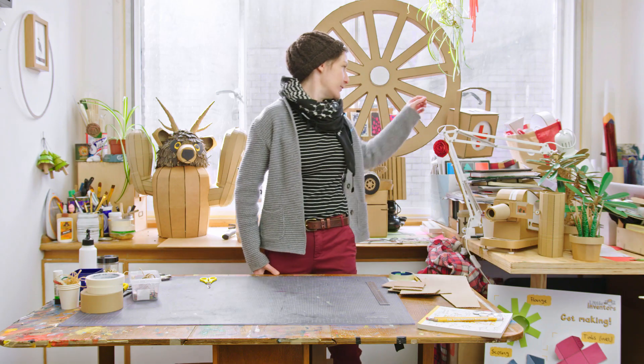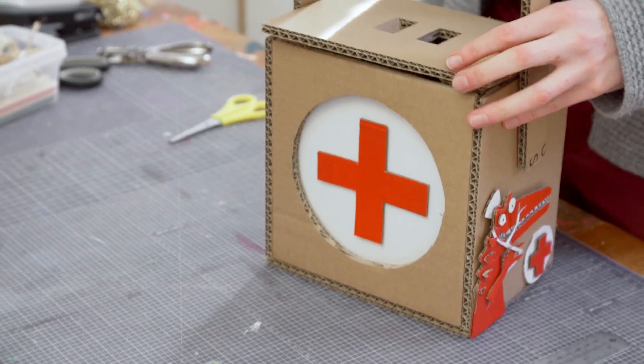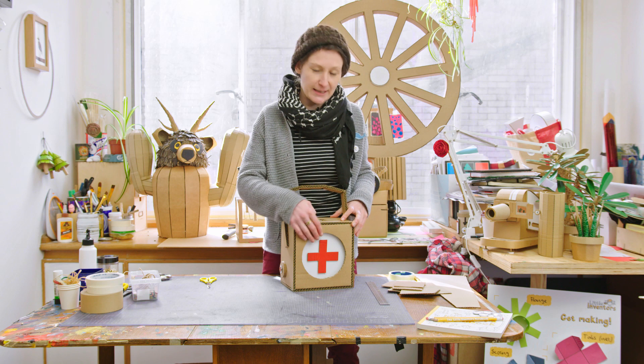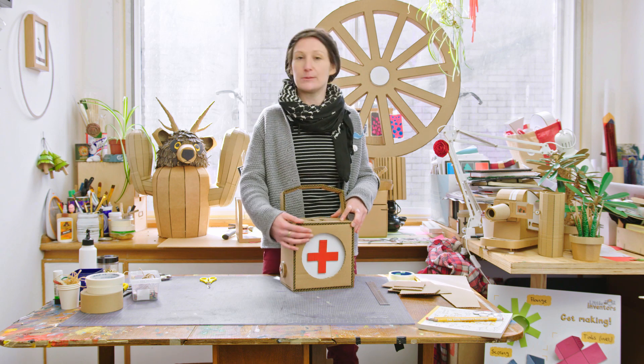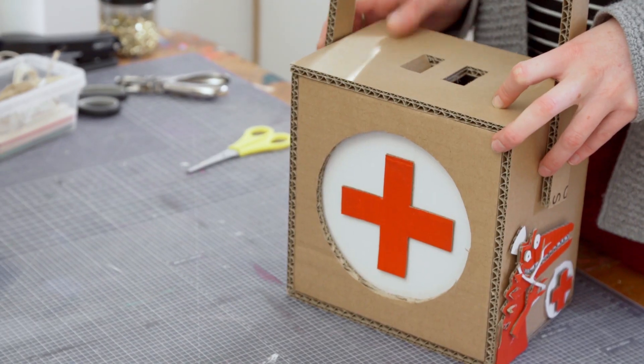Let's have a look at cutting a circle in the middle of a piece of cardboard. In this example I've made a medical box, but you could also use it as a dial or as a submarine porthole — it gives a nice 3D effect and you can put different colours behind it.